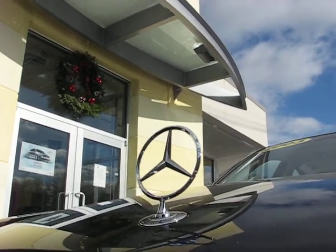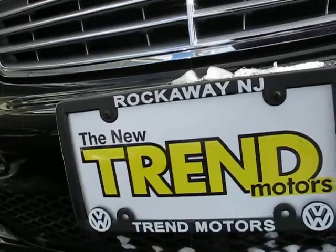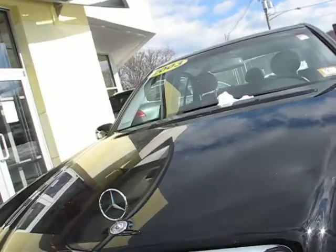Trend Motors. Here's a quick look at the O3, very nicely equipped E-Class Mercedes-Benz as discussed.